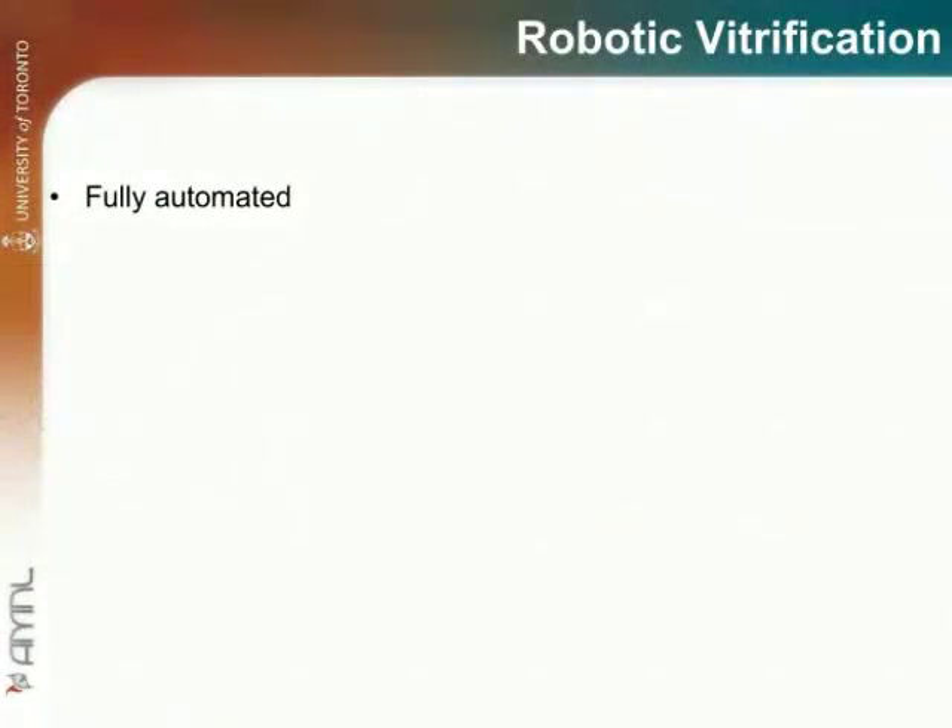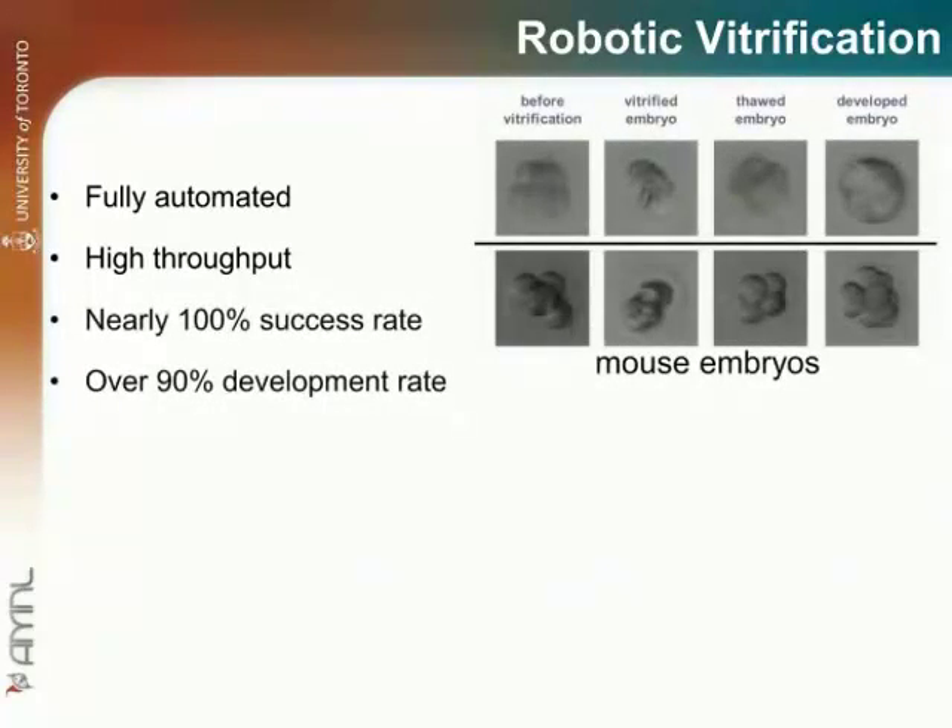The robotic vitrification system is fully automated and is able to process multiple embryos. Tests on mouse embryos demonstrate that, with parallel time scheduling, the system is capable of performing vitrification with a throughput at least three times that of manual operation. Experiments using mouse embryos show that the system can achieve nearly 100% success rate and over 93.8% development rate after thawing. All existing vitrification protocols can be implemented in the robotic system.